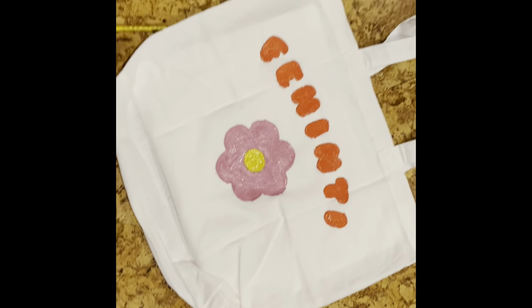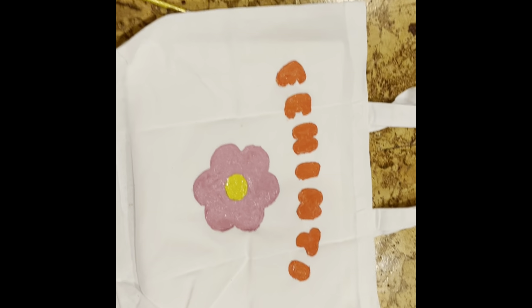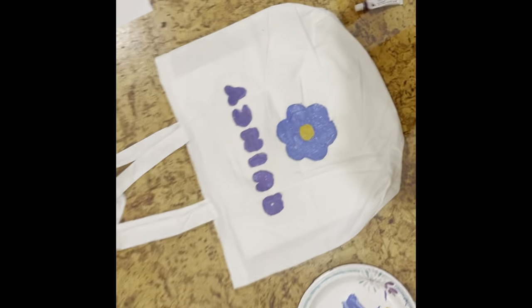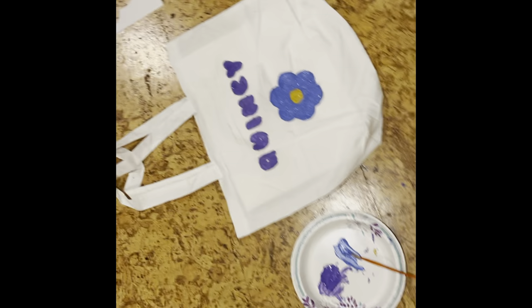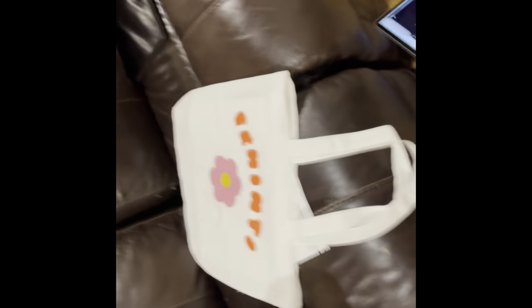I finished painting mine — I went with a peachy orange, pink, and yellow vibe. Now I'm doing my sister's as well, because once she saw mine she wanted one too. That's hers — it's not fully dry yet. I decided to go with a dark purple, dark blue, and darker yellow for hers.